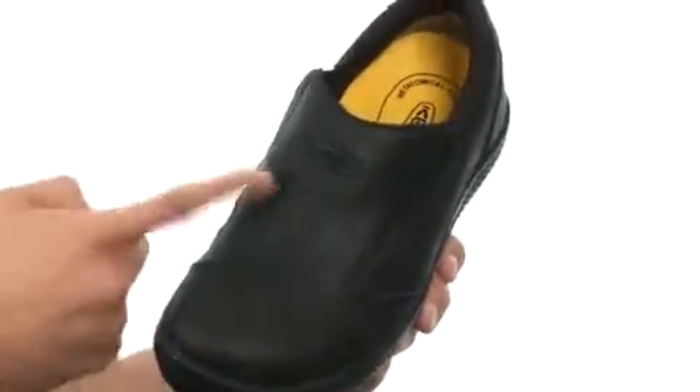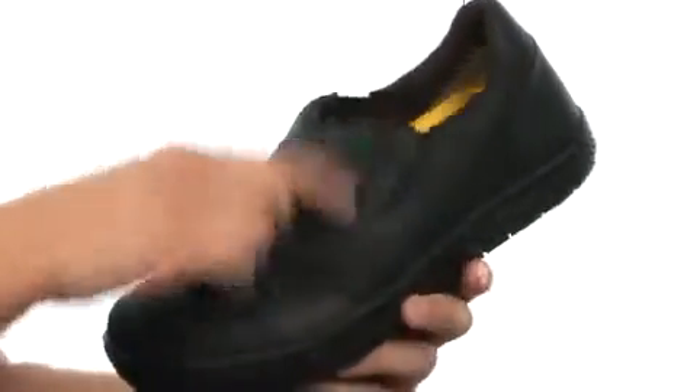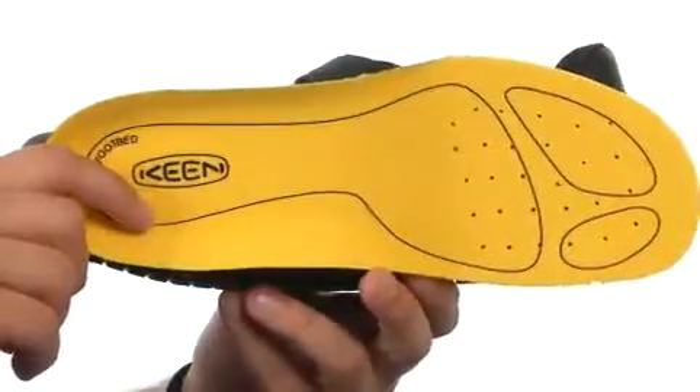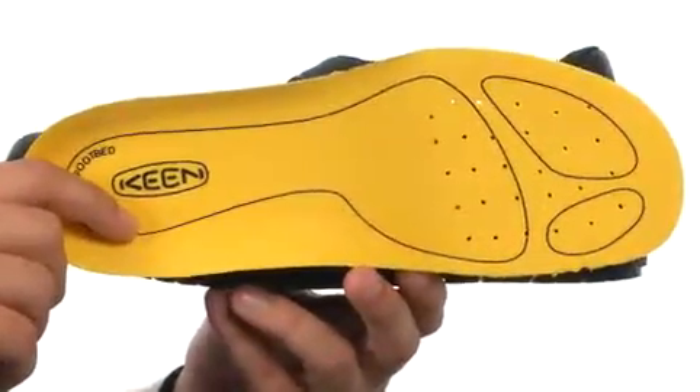These great-looking shoes have a really durable waterproof leather upper with a slip-on construction. You have the side goring on both sides to give you a real customized fit. Here on the inside, we have this removable footbed — it's going to give you a little added cushioning with every single step you take.